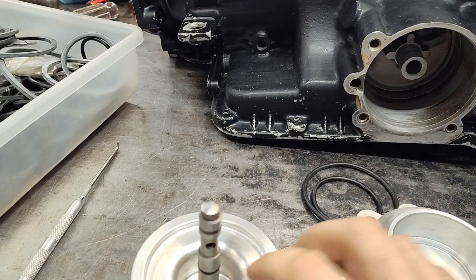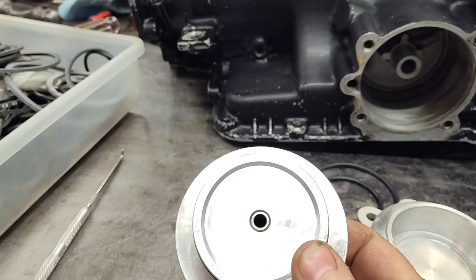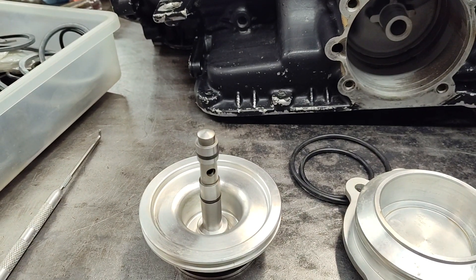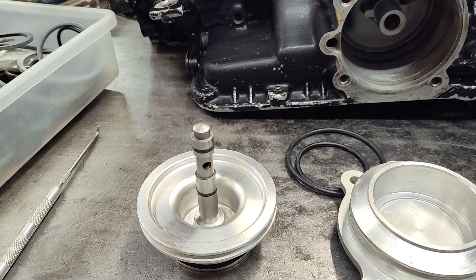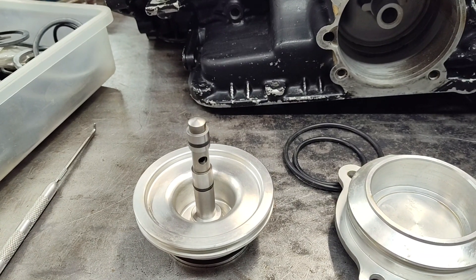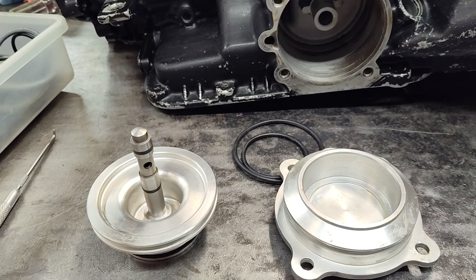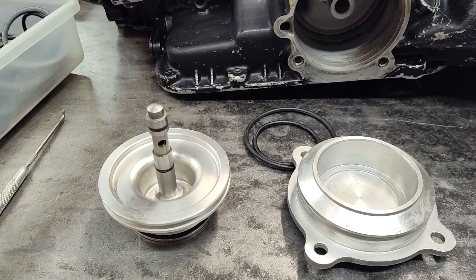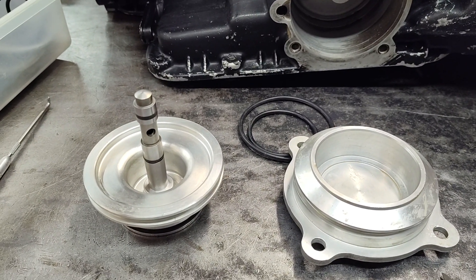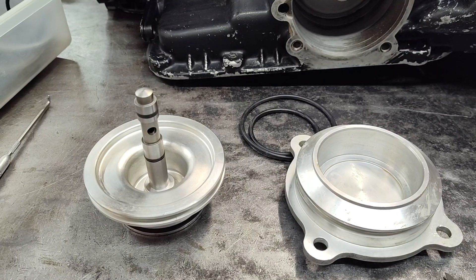The O-ring grooves on the piston — people are saying they're not cut properly and you need to cut them deeper, because there's just such a tremendous amount of interference fit with these O-rings that it's very difficult to move the piston in the bore. I will agree with that, though I don't know that this is necessarily an issue you need to concern yourself with, because we are talking about hydraulics, and even though this may seem difficult to insert, hydraulic pressure doesn't really have an issue with it — it's a lot stronger than you are.